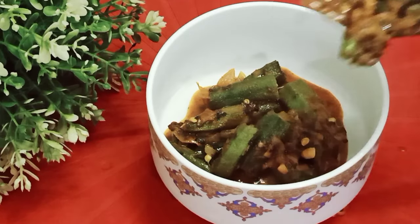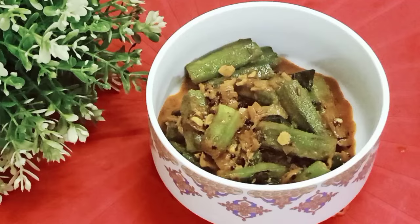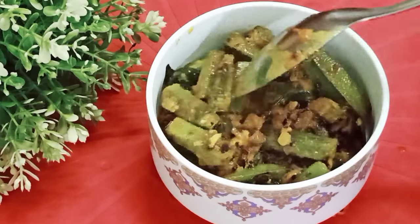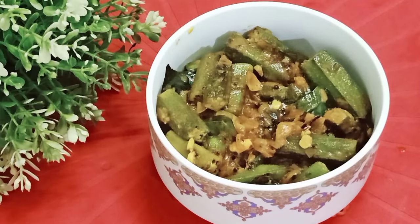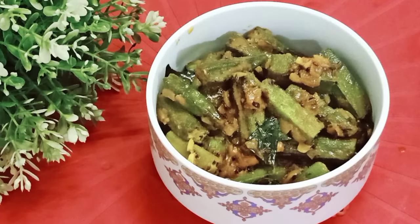Serve this Dahi Bhindi hot with roti, kulcha, paratha, plain rice, steamed rice, pulao, basanti pulao, or vegetable pulao.